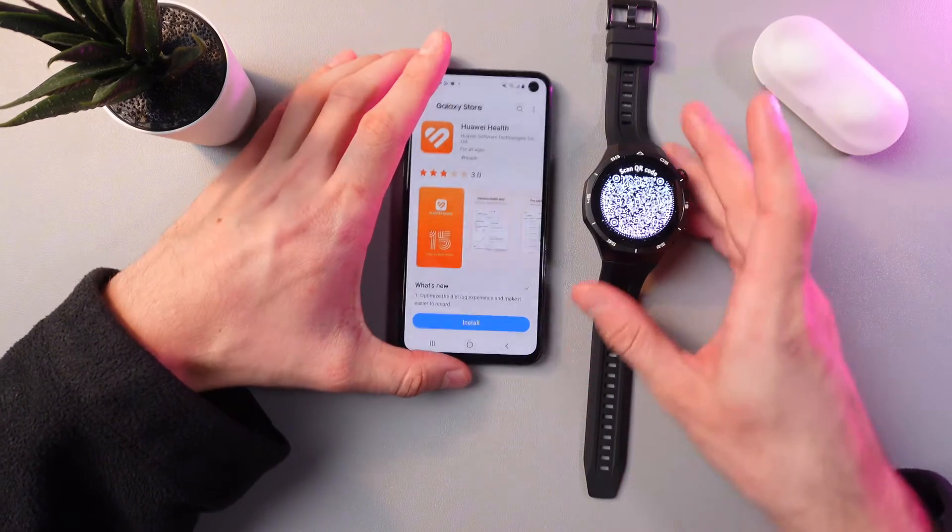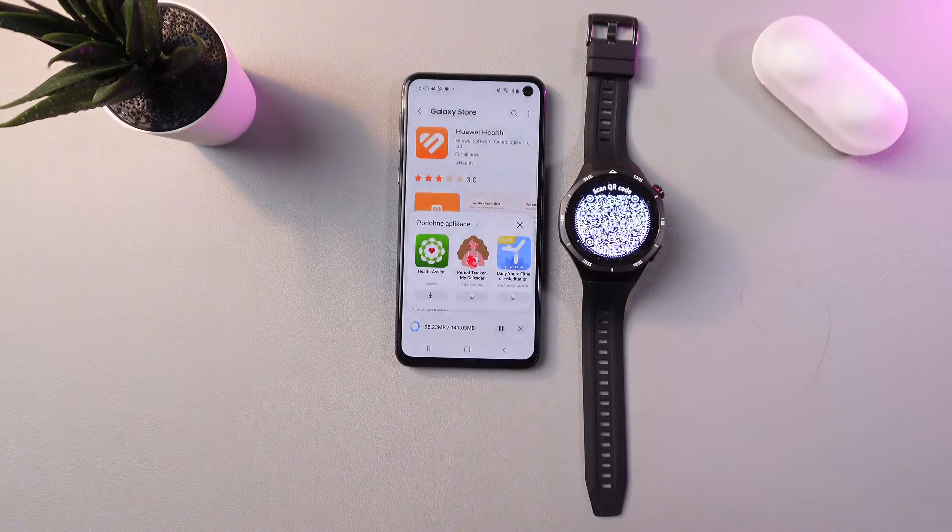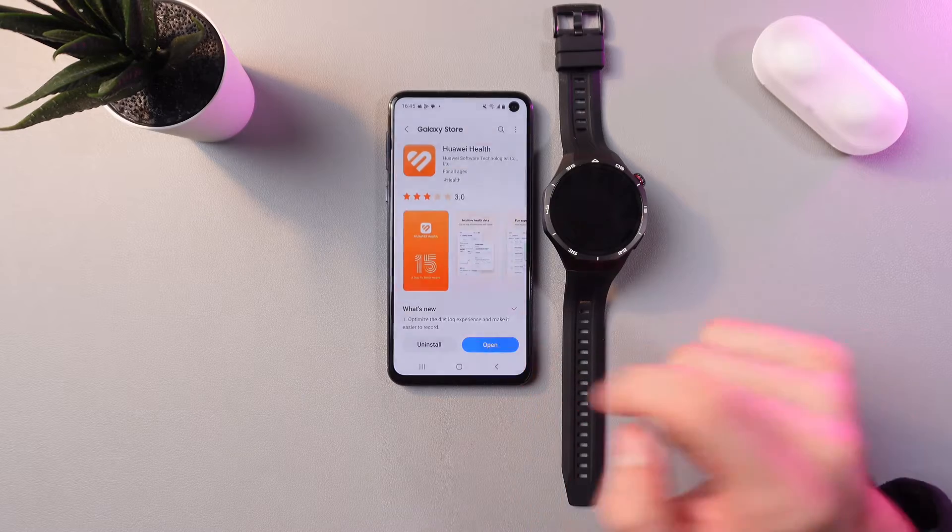Now let's install our Huawei Health application. Simply press install and give it some time. Now let's press open.